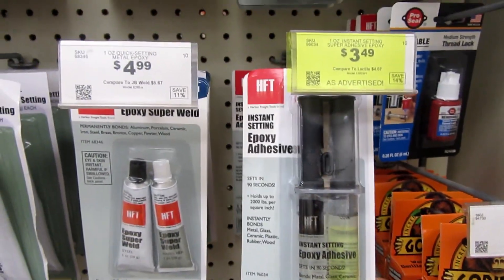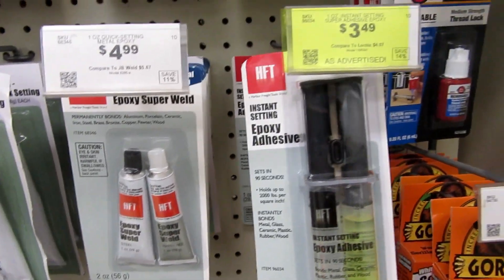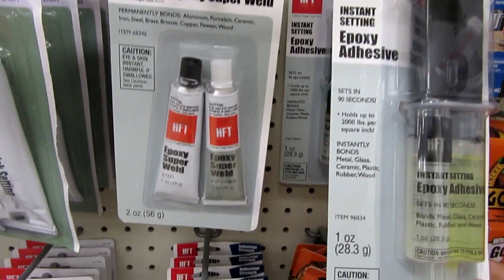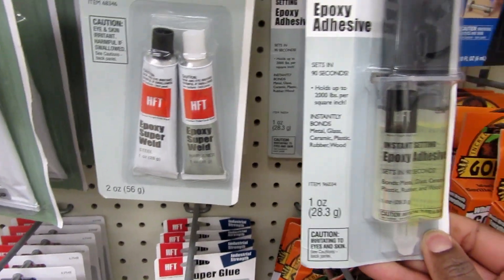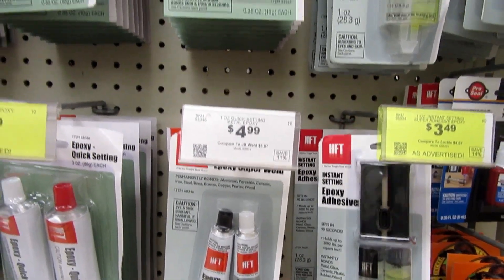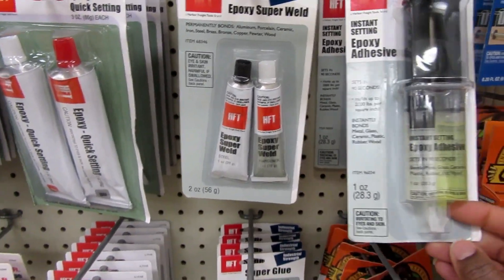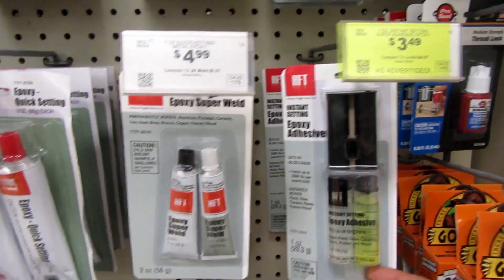I'm looking at this epoxy. It is $3.49, which I think is a good price. It's Harbor Freight Tools brand. We know that an epoxy setting like this is going to cost you a little bit more, so I think that's a great deal.